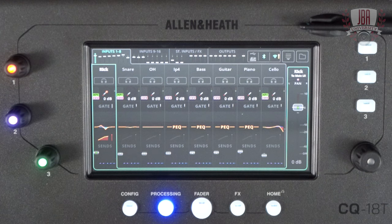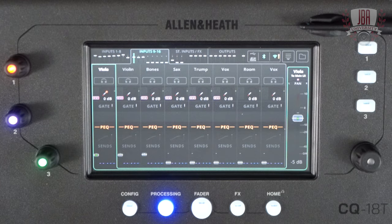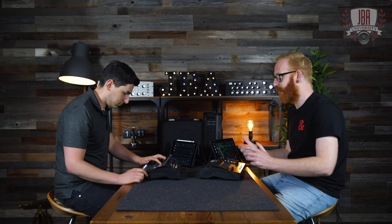At the top of this screen you've got inputs 1 to 8, then inputs 9 to 16, stereo inputs and effects, and then your outputs — four tabs at the top to navigate. USB and Bluetooth are on their own inputs with full processing as well, including parametric EQ. That's really handy for just hooking up your phone, hooking up a device, or playback from a computer.